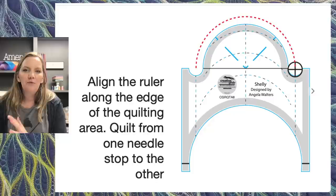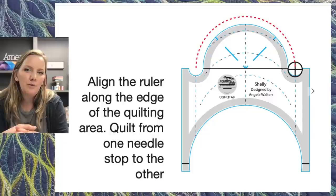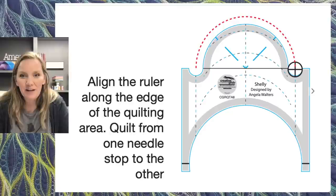Let's talk about the orange peel and clamshell design. I'm going to walk you through with these diagrams. These are actually available as a free downloadable PDF quilting diagram and tip sheet — just click the link in the description box below. You don't have to furiously draw along with me; you can go get that free PDF. These are just screenshots right off of it.